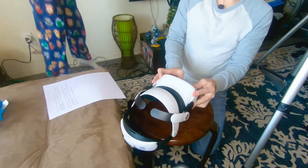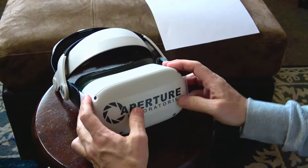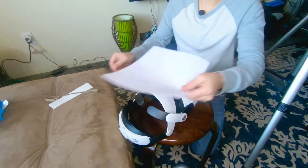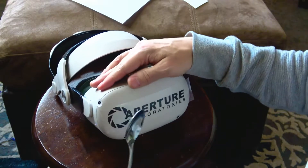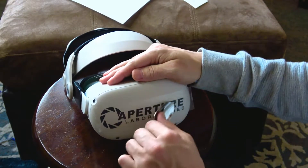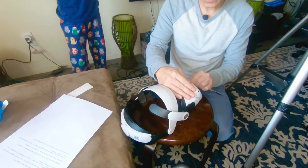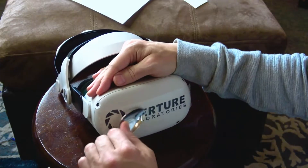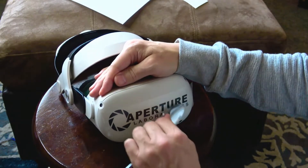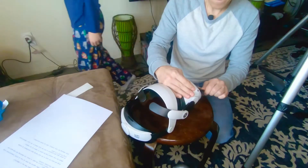Now we're just going to rub this on. Smooth the vinyl outward from the center to remove all air bubbles, applying more pressure as needed. We were wondering if we could use a heat gun or hair dryer, but we decided probably shouldn't apply a heat gun to the front of the Quest — it would end badly.